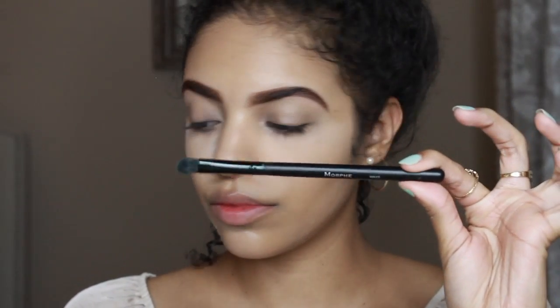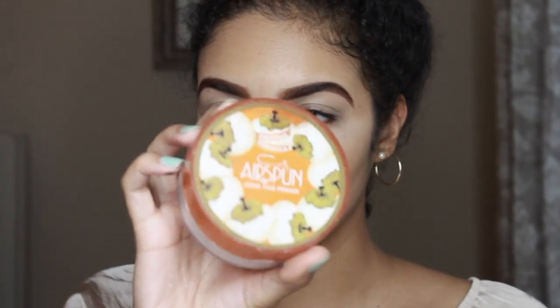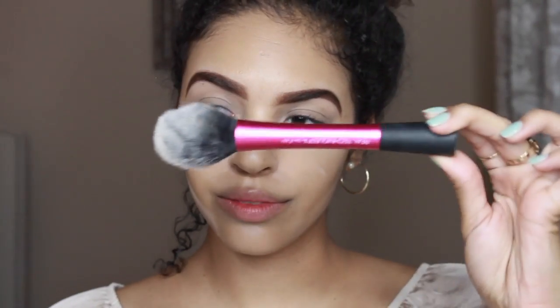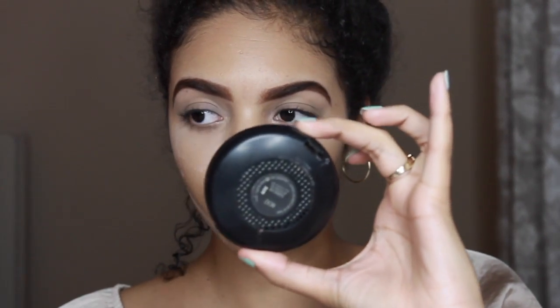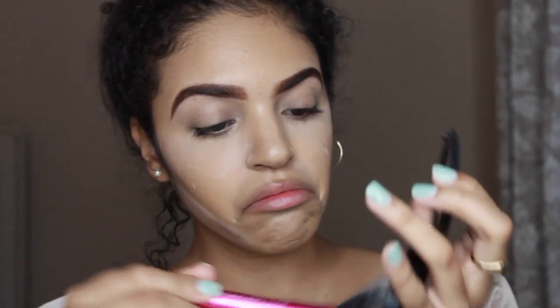With a Morphe MB20 brush I'm gonna take that Airspun powder again and just set my eyelids. Then I'm gonna dust off my quick bake with a Real Techniques fluffy brush and Studio Fix by MAC in the color NC42.